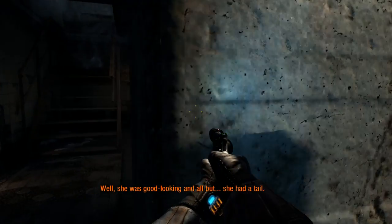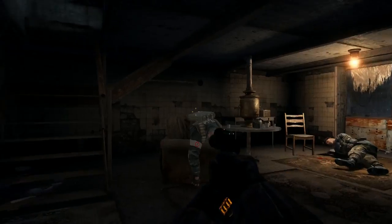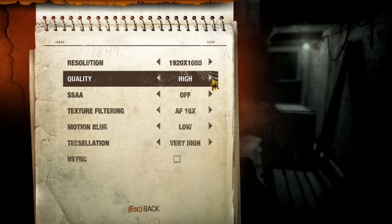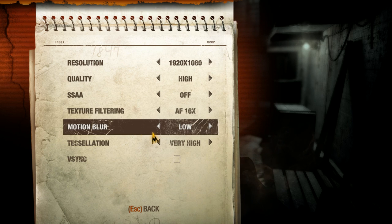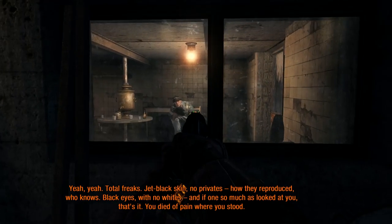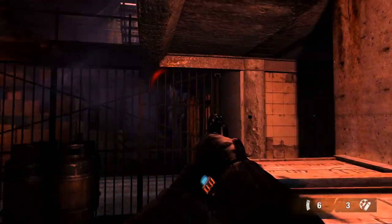In Metro Last Light, which is one of the harder games in this benchmark, settings include game quality on high, SAA off, texture filtering at AF16, motion blur on low, tessellation on very high, and physics on for good explosion effects. While recording I'm averaging about 46 FPS, and without recording I usually run at about 55 FPS. Metro Last Light works very well on this system.